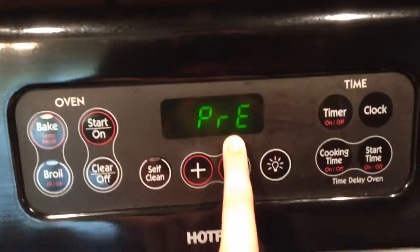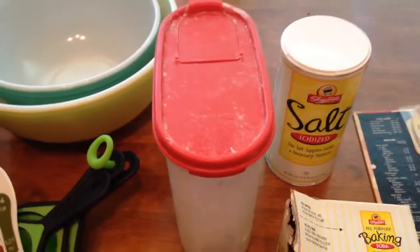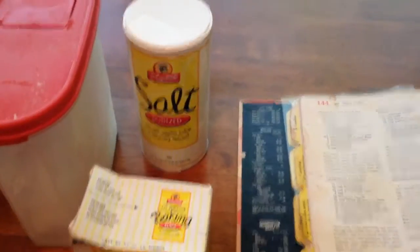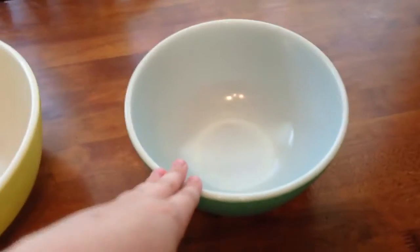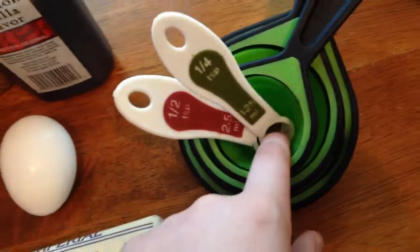Now let's get into the dry ingredients. Our dry ingredients consist of flour, salt, and baking soda. First you want to take a small mixing bowl. For this whole project you will need one large mixing bowl, one medium sized mixing bowl, a smaller bowl of your choice, two mixing spoons, a fork, and some measuring spoons.